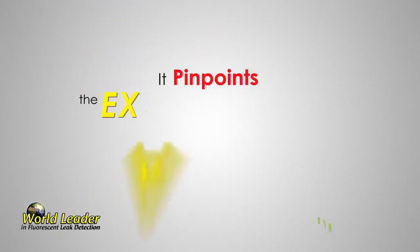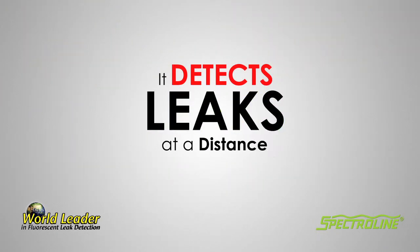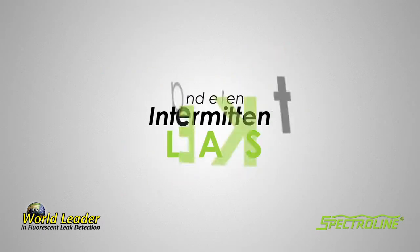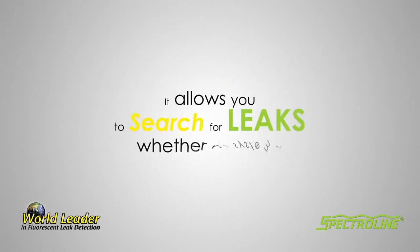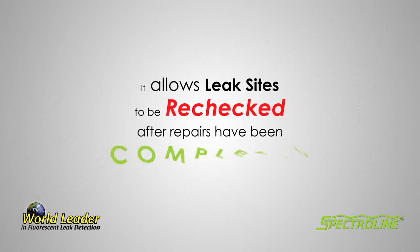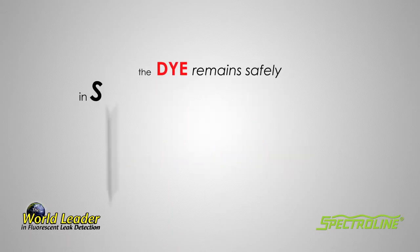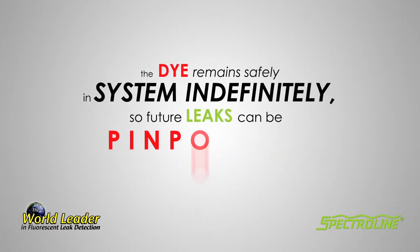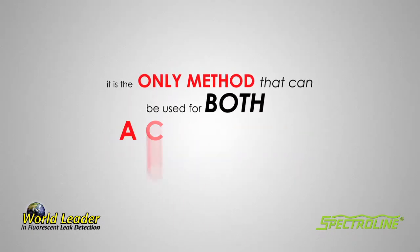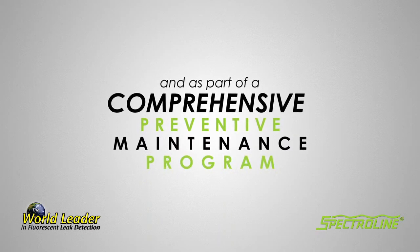It pinpoints the exact source of each and every leak. It detects leaks at a distance. It finds very small, multiple, and even intermittent leaks. It allows you to search for leaks whether the system is off or running. It allows leak sites to be rechecked after repairs have been completed. The dye remains safely in the system indefinitely, so future leaks can be pinpointed immediately. It is the only method that can be used for both accurate diagnosis and as part of a comprehensive preventive maintenance program.